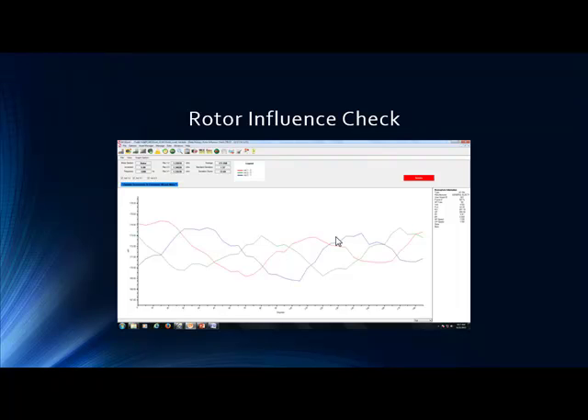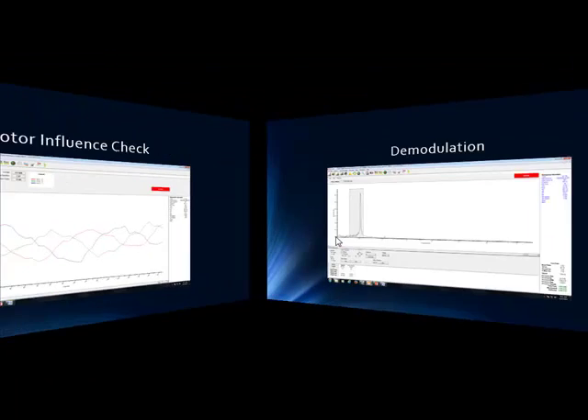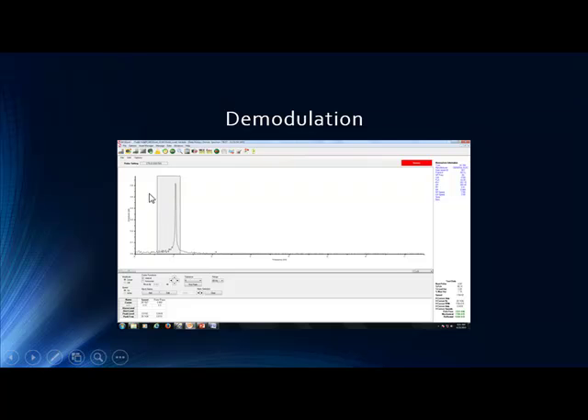Our tech support likes to see three indicators. We've seen pole-pass amplitudes, swirl effect, and now a rotor influence check. And here's a fourth: demodulation online. Demod allows a lot of mechanical detail information. In this situation, we're dealing with a fan, so we can track blade paths as well as rotor-related issues. We start to become concerned around 0.3 — our amplitudes here are well above that, up into 0.6, 0.7, approaching one. We have to get involved with this right away.